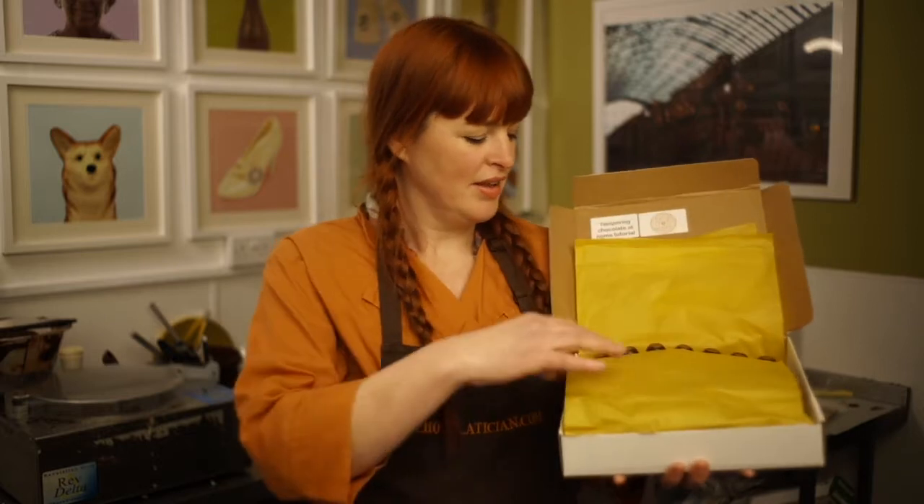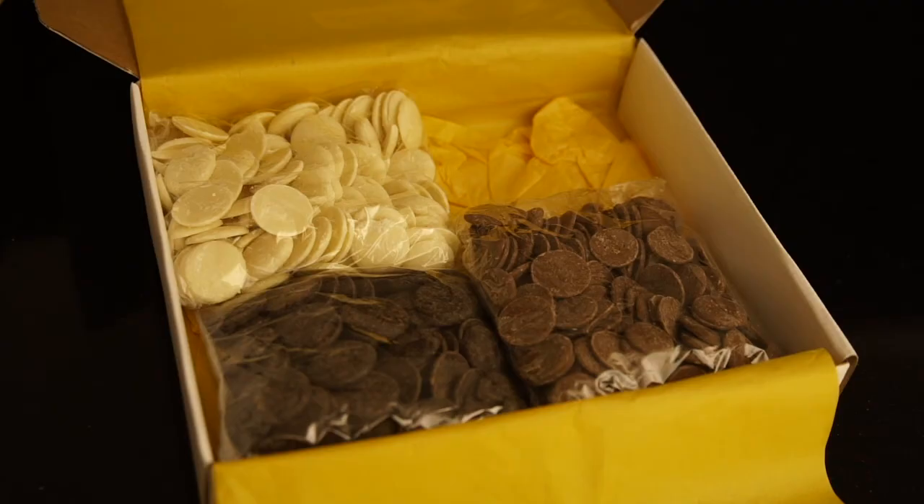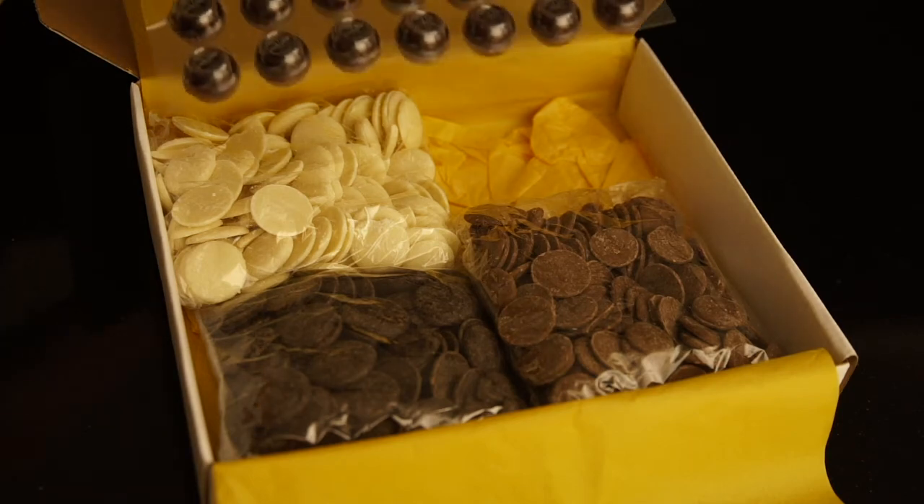So what have we got in here? Almost a kilo of chocolate buttons, and some truffle shells.